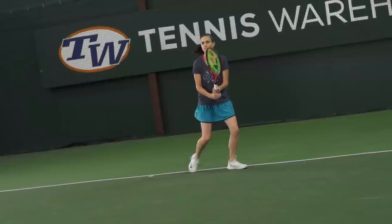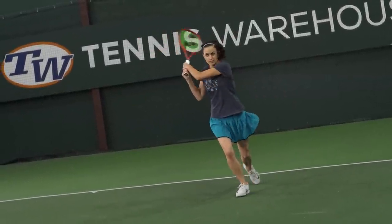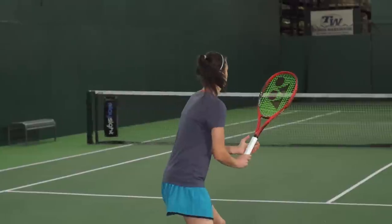First up we're here with Kristin, who was on the standard length version of the V-Core 100. In comparison to the standard version, this one definitely offered greater stability, greater plow-through and power.